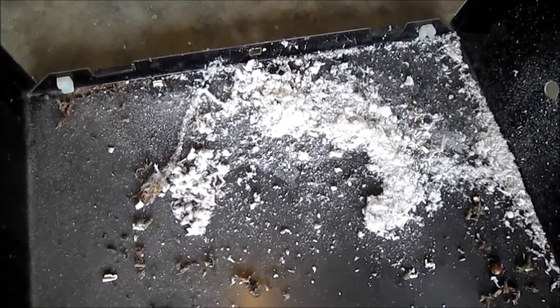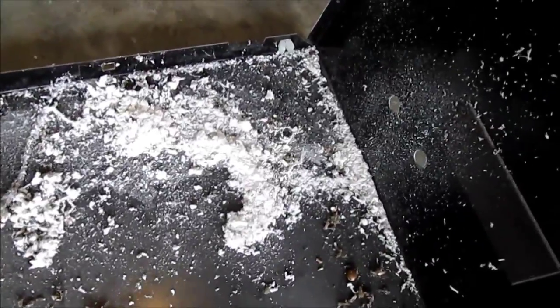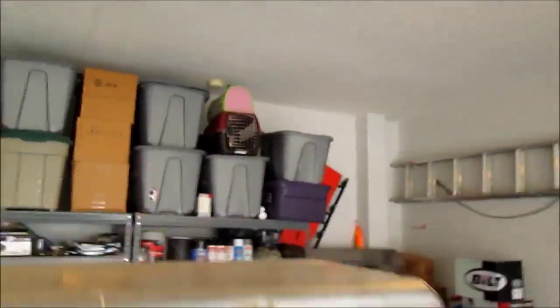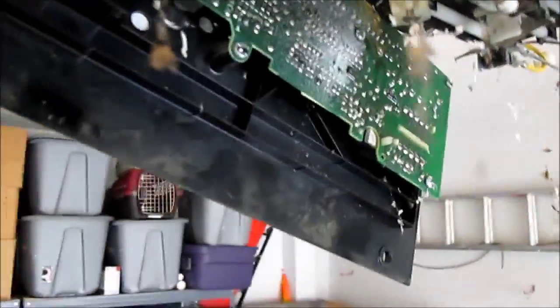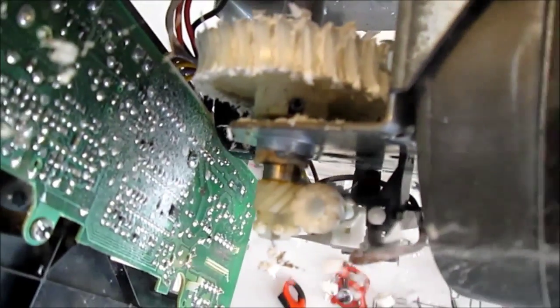All the white-threaded plastic is a clear indicator that our gears have been grinding for quite some time. As we climb the ladder, we can more closely inspect the gears and see they're in very bad shape.